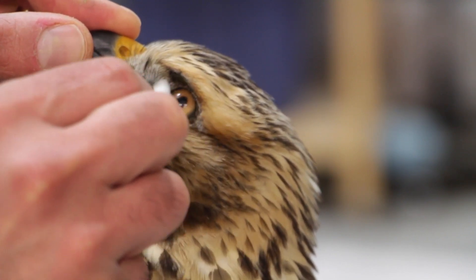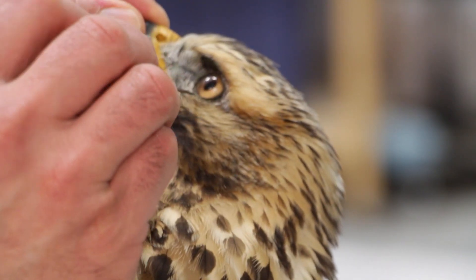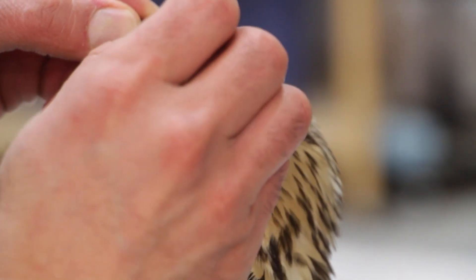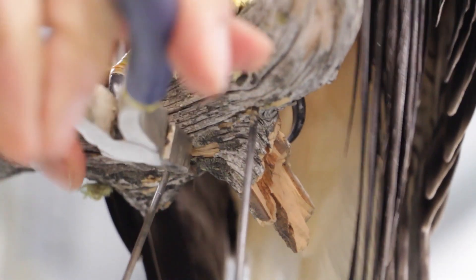I just like to wipe it clean with just clean water and q-tips. So what I like to do is just slightly bring up the eyelids. All right, now we're going to show you how to hide these wires that are sticking out of the bottom.